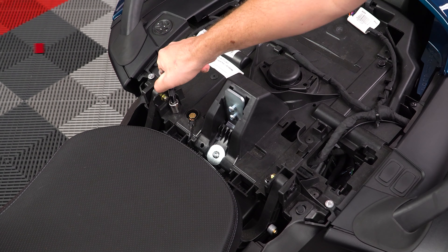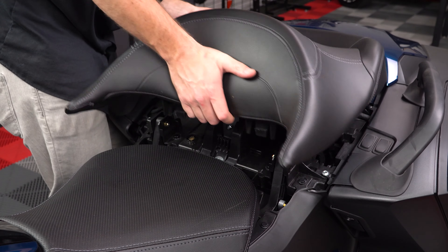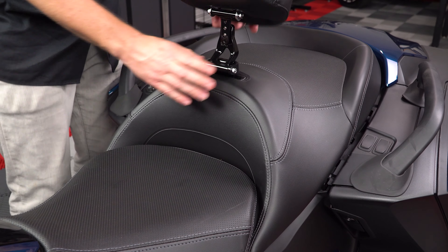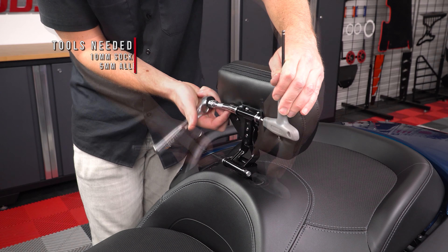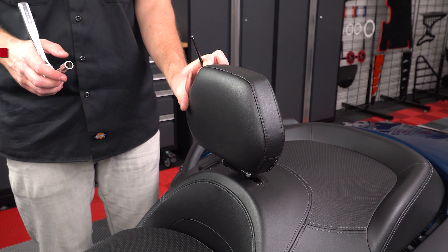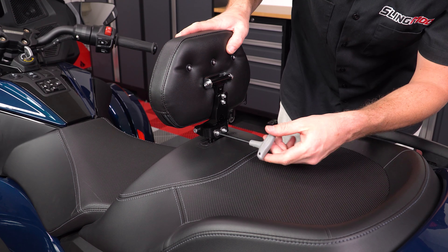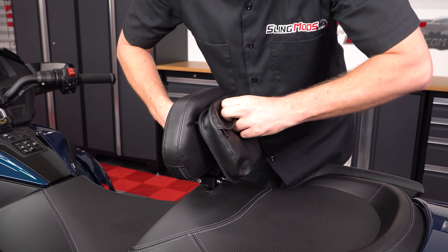Then you can tighten those two 13mm seat tray screws back down, reattach the passenger seat, then slide the backrest down into position, where you'll now be able to tighten down the rest of the hardware and make any other adjustments to the seating position. And then finally, you can attach the included pouch to the back of the backrest pad.